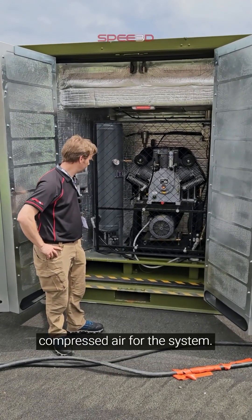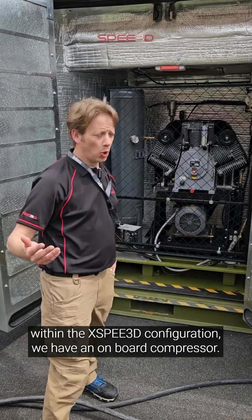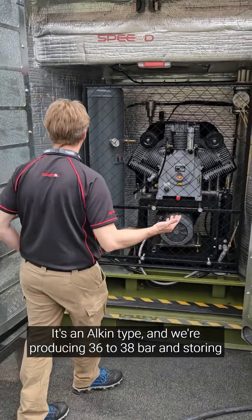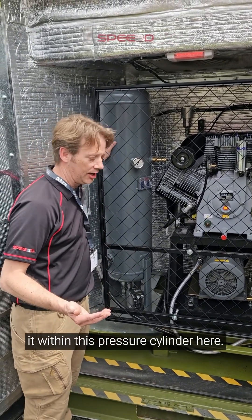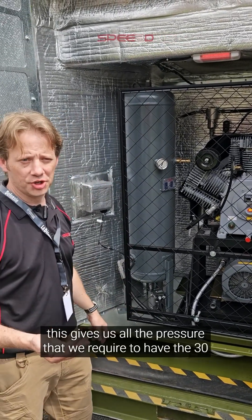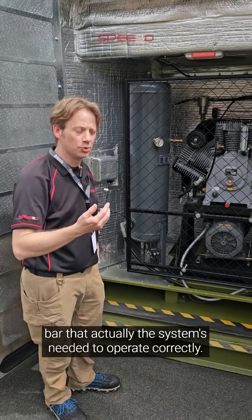Let's talk about how we make compressed air for the system. Within the XP configuration, we have an onboard compressor — it's an Alkin type — and we're producing 36 to 38 bar, storing it within this pressure cylinder here. This gives us all the pressure we require to have the 30 bar that the system needs to operate correctly.